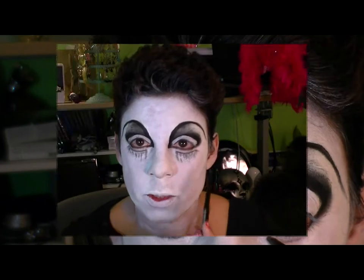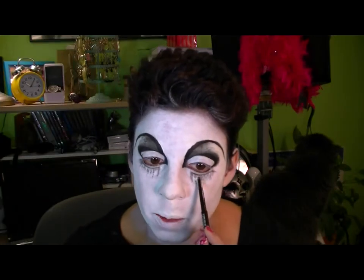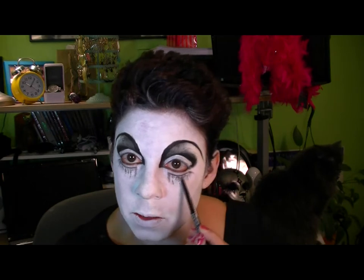I'm just going in underneath and leaving some white. I just have to show you what's going on behind me — the cat is trying to steal my feather boa. It's hanging on my monitor. What are you doing back there? Nan, what are you doing?